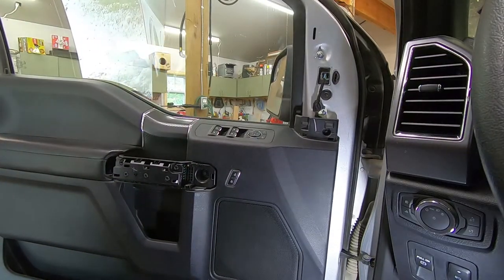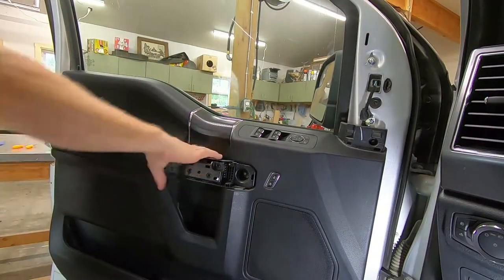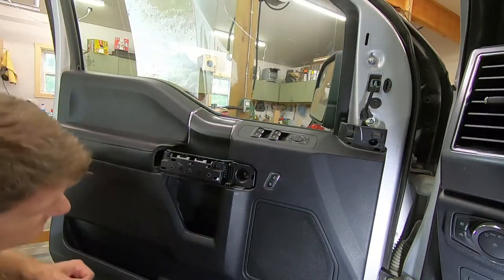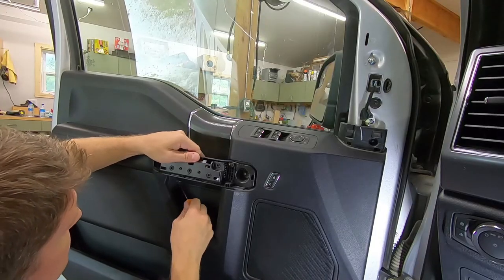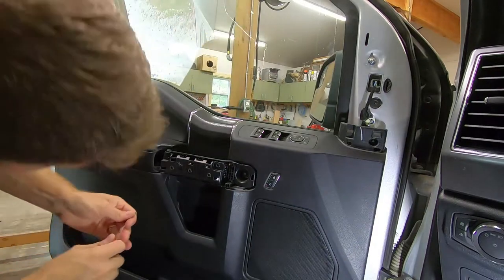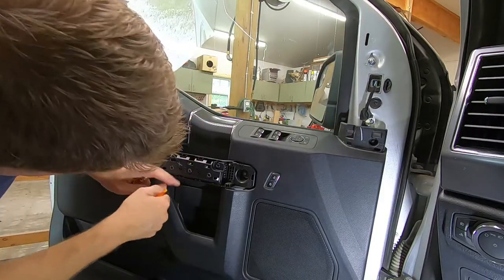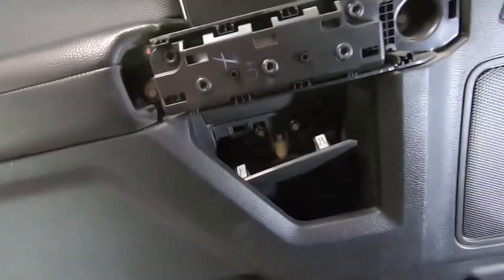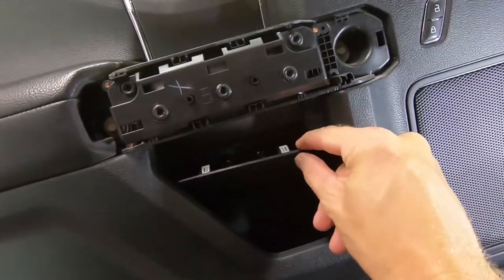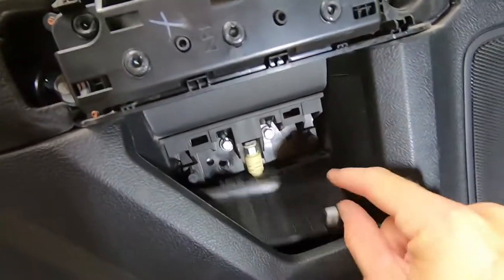There's also a cover right underneath the door handle. Using a pick tool to get a hold of the top of it — you can see there it just pops. This piece has catches on the bottom; you hook the top and it just clips right out.